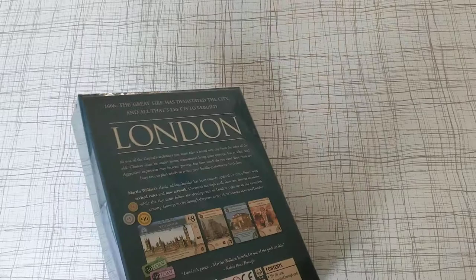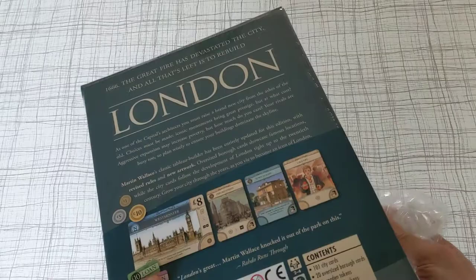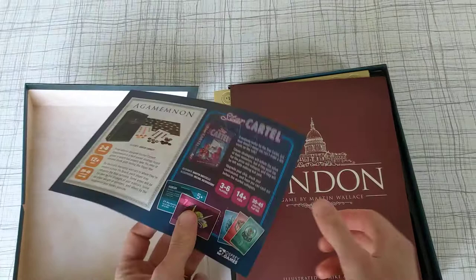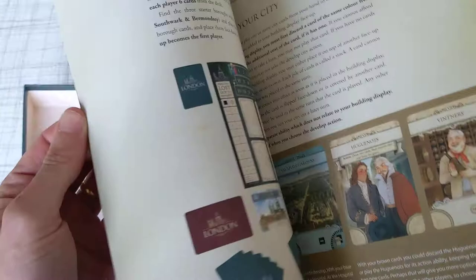It looks really good. The box looks really good quality. Excited to crack this one open and play it. Nice, good quality, nicely printed box. Pretty tight. Let's have a look at the rule book — yeah it's pretty thin, not too many rules in this. So got some Huguenots going on there.